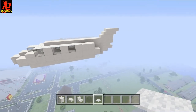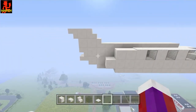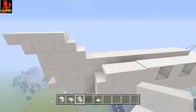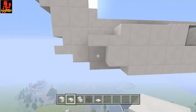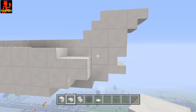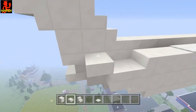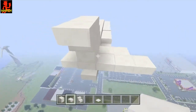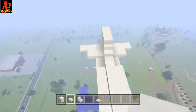Now let's do the back part, which can be a little tricky, so pay attention. I'm going to get the stair and place it here, then get the half slab and place a half slab here and here. Do the other side the same — here and here. Now place one right here and right here, do that on this side as well, then go two more blocks and one block there. This is what your back of the airplane should look like so far.